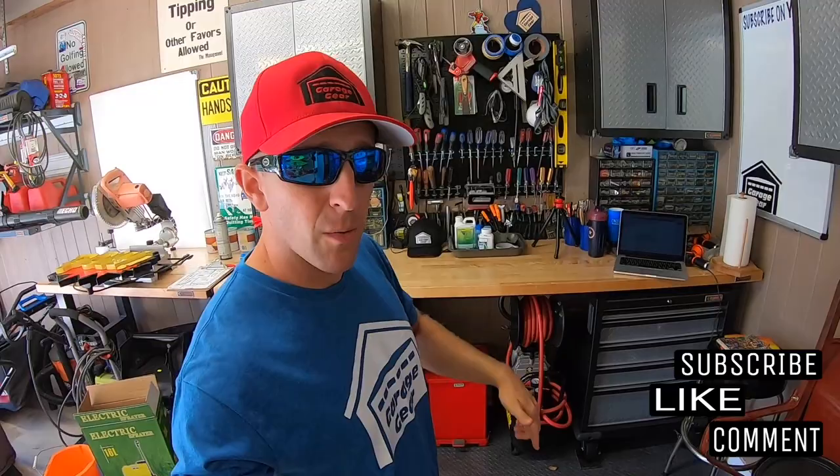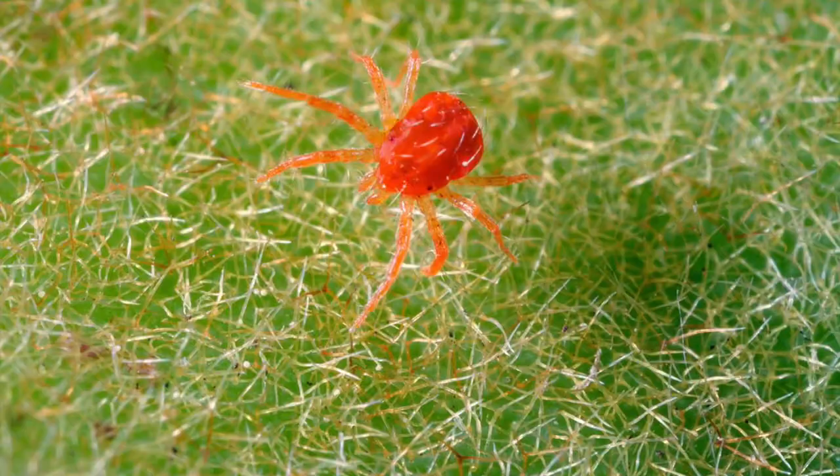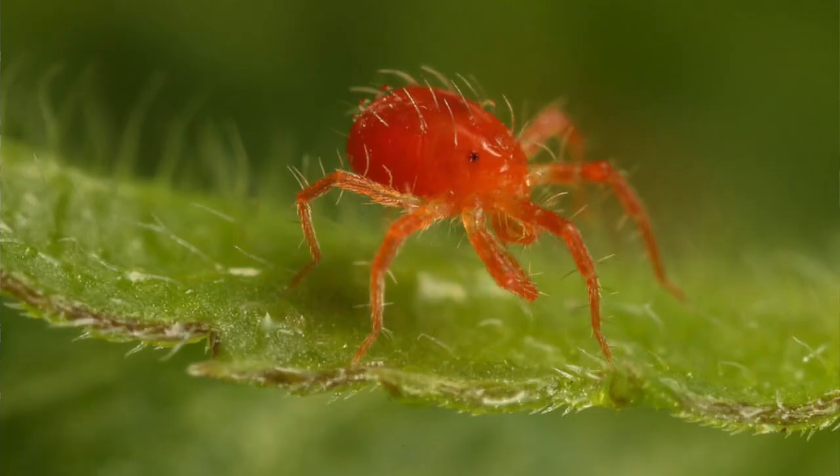If you follow the one two three four combo, I guarantee you your spider mite numbers will come down. Welcome to Garage Gear, I'm JB. In this video I'm going to go over how to kill spider mites, which products will work and which ones don't, so you don't waste your hard-earned money, as well as some procedures you can implement to reduce their numbers and possibly keep them from coming back.